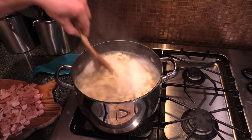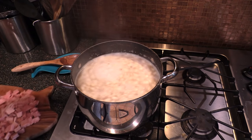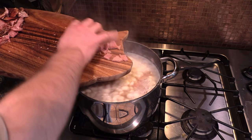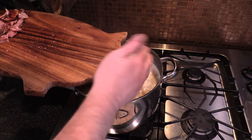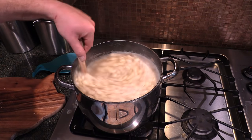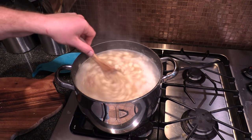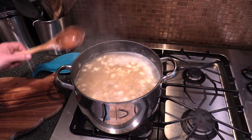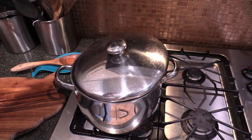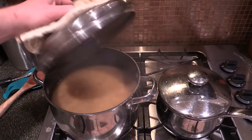We've got the beans still going here. They've been on probably about a half hour or so. Time to add some leftover ham from Christmas — I just kind of chopped it up, cubed it into bite-size pieces. That's a hickory smoked ham; it's going to flavor these beans. These beans still probably have another hour and a half or so to simmer. I'm going to leave the lid tilted off just a little bit so some of that liquid will evaporate while the beans are cooking.